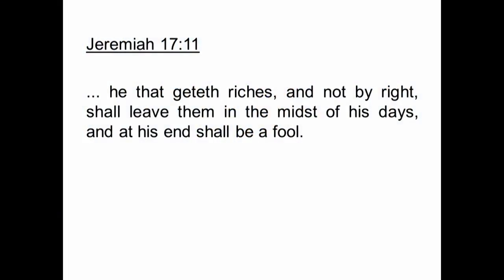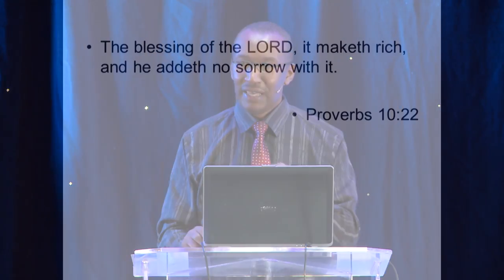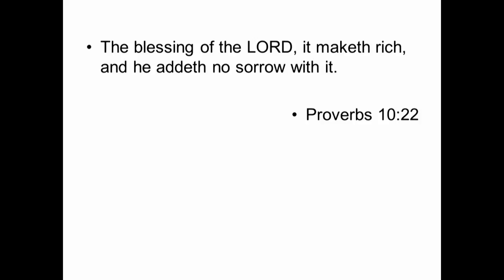Here is a serious warning: 'He that getteth riches and not by right shall leave them in the midst of his days, and at his end he shall be a fool.' That means if you get money by means that are not according to God's laws, then you and your money will part company in one of two ways — either you will live to lose the money, or you will die and leave the money. Either way is not a good prospect. So make sure that whatever money you obtain, you obtain it by honest means. But Proverbs chapter 10 verse 22 says: 'The blessing of the Lord, it maketh rich, and he addeth no sorrow with it.'